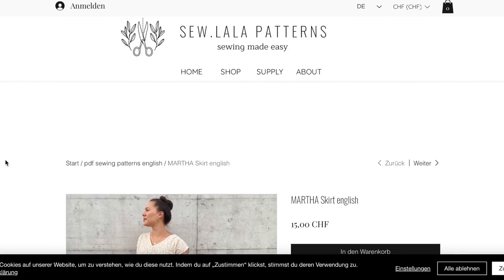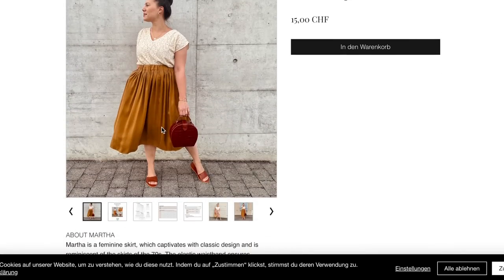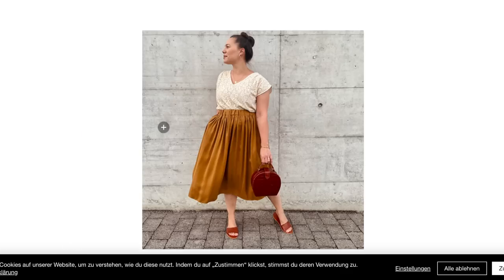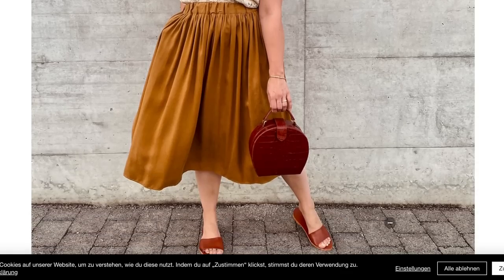This is the Martha skirt from Sew La La. It looks to be just like an elastic waist skirt — yeah, it's just an elastic waist skirt, worn high-waisted here.